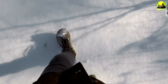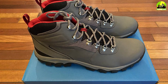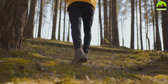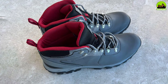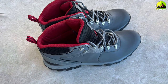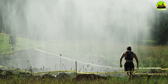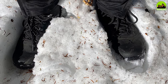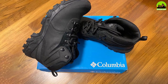Overall, the Columbia Mance Newton Ridge Plus II Sweet Boot is an excellent choice for anyone looking for a durable and comfortable pair of boots for outdoor activities. With its range of features, stylish design, and superior performance, it's easy to see why these boots are so popular among hikers and outdoor enthusiasts. We hope you found our in-depth review helpful and informative. Comment below if you have any questions about this review. Thanks for watching!